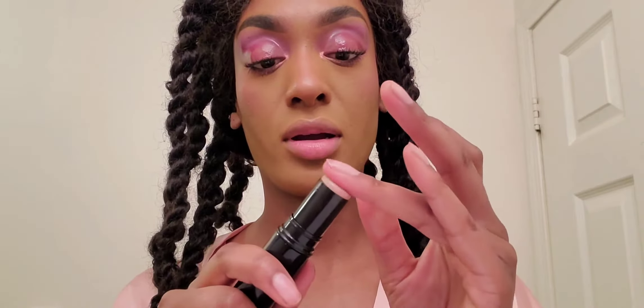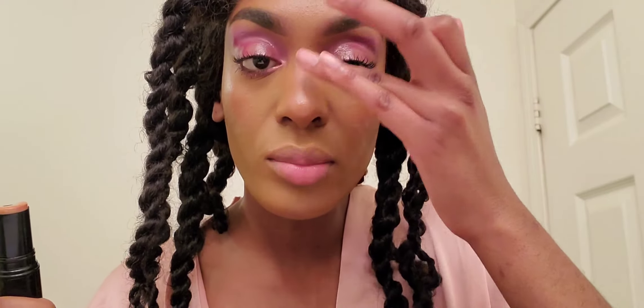Going back with the gloss stick, I'm just gonna take a dab on my finger and pat that on top of the highlight I just applied to continue with the gloss theme. If you've ever heard anyone say they want that glass skin look, this is what they're talking about — that nice shine that's not doing too much but doing enough. Apply the gloss the same way you'd apply highlight: on the high points of the cheek and down the bridge of the nose.